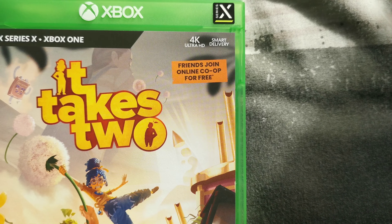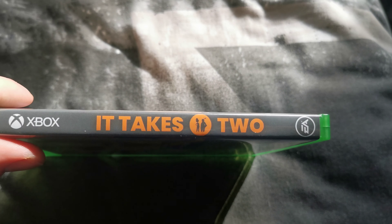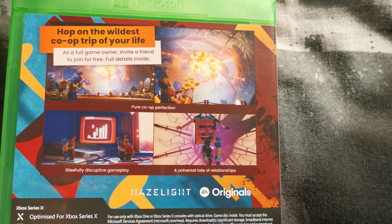Friends can join and play co-op free and stuff, so that's cool. So that's the front, there's the side, and there's the back. It says hop onto the wireless co-op.